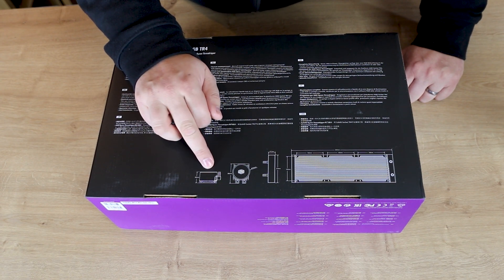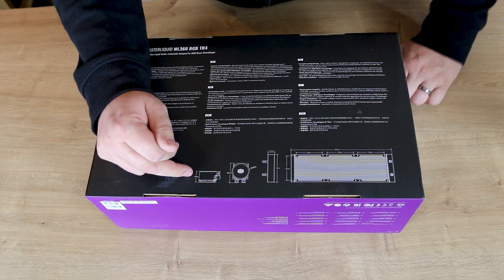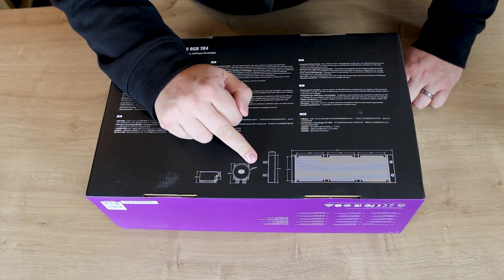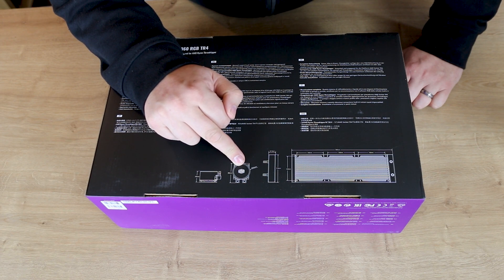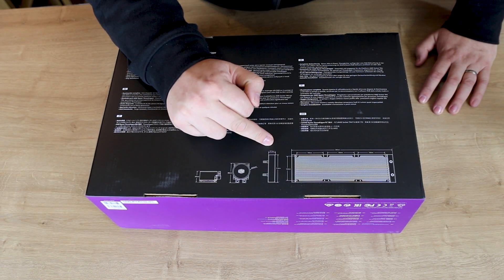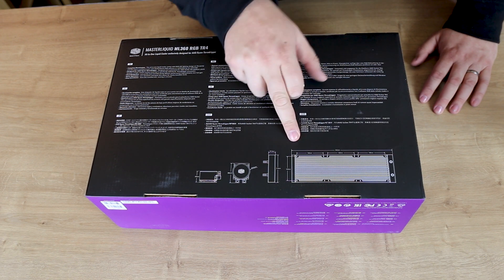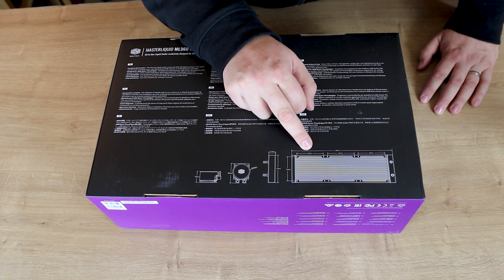On the back of the box it tells you the actual depth — from where it connects to the motherboard to the front of it — which is 49mm. The height, including where your two tubes go in, works out at 86mm. It doesn't explicitly state left to right, but around it works out at 70mm, so I'm presuming that's the width. Then you've got the radiator size: 27.2mm thick, roughly 119mm deep, and 394mm wide in total. And then the fans work out at 105mm.